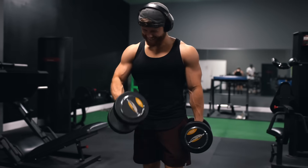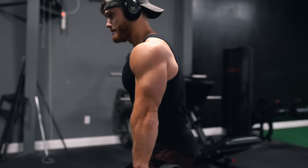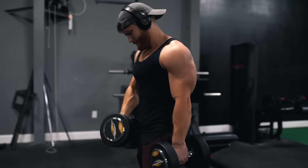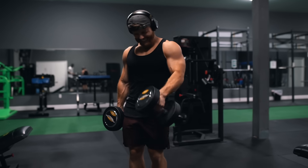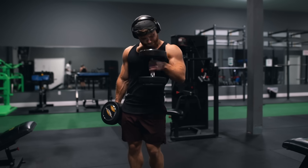I take these sets to failure since our heavy back work is done for the day, so recovery interference isn't a concern here. With biceps, RPE can be tough to gauge because even a little cheating can help you crank out extra reps. Lately I've just been keeping it simple — go hard with the bicep work while making sure form is still reasonably intact, and not holding back too much.